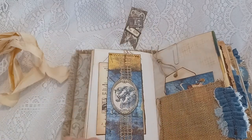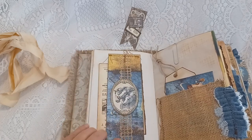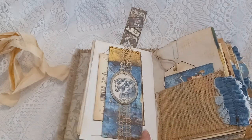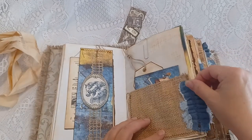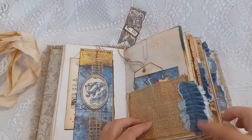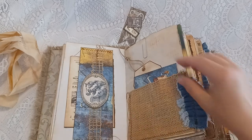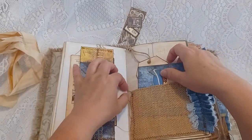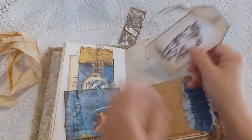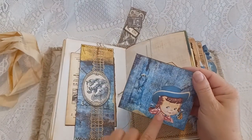I machine stitched this belly band with some burlap trim and some stitching. I added an image and there's a burlap pocket on this page. There are five denim ruffled tabs that I machine stitched and adhered. There's also a card or tag journal tag, and a cute little envelope with a little image of the cowgirl.